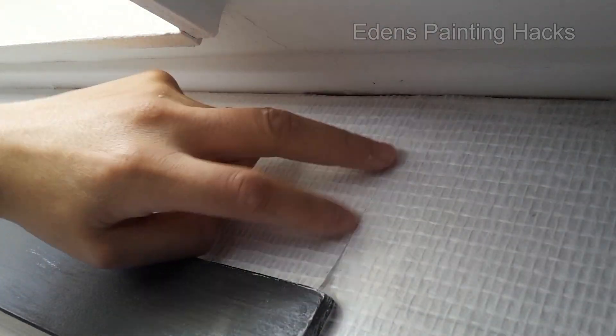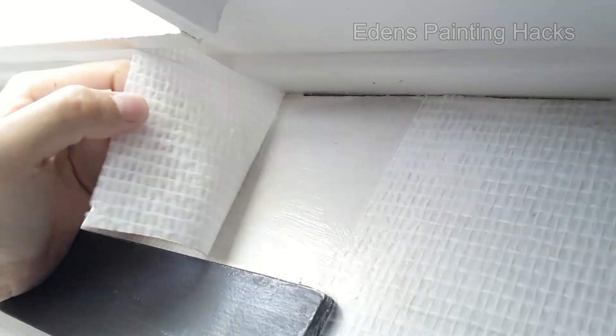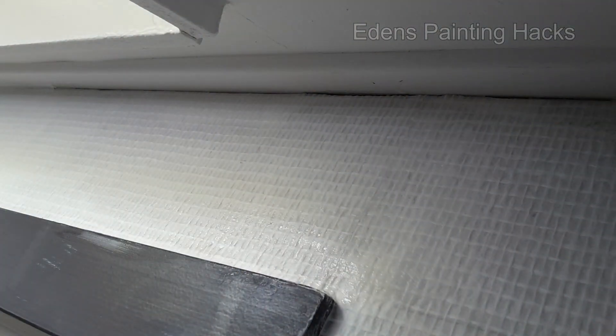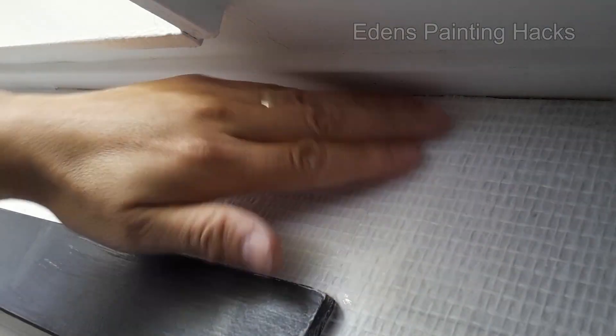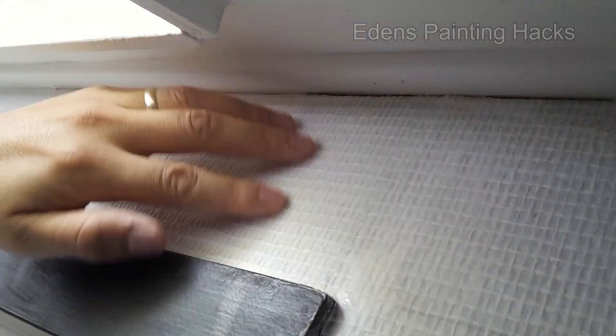If everything's gone well, you can now press both strips together. Apply some extra adhesive to the surface and spread it across the wallpaper slightly to make it more pliable. And as you can see, it's become seamless. Once you've painted it once, you can lightly sand the edge, and you won't see anything.